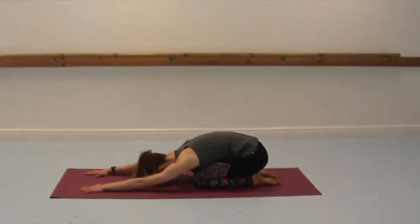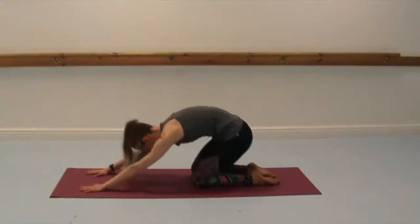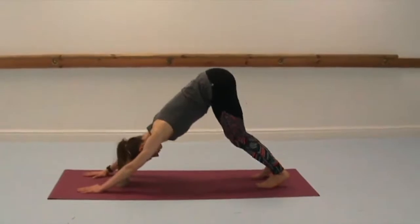Feel that you're pressing into all ten fingers and you're trying to lift the forearms away. Get a nice stretch through the spine and into the shoulders as well. Bring yourself up. Tuck your tailbone under.